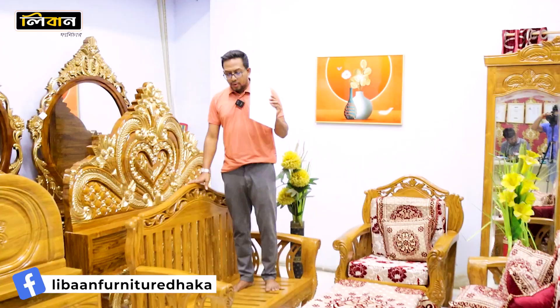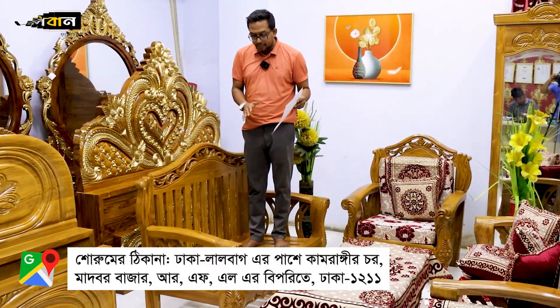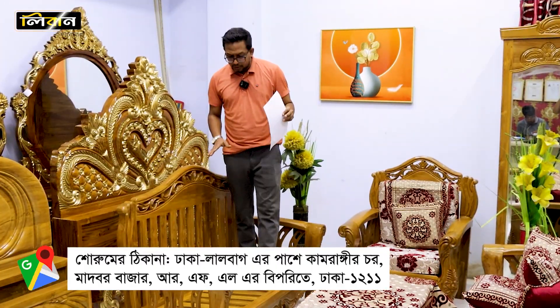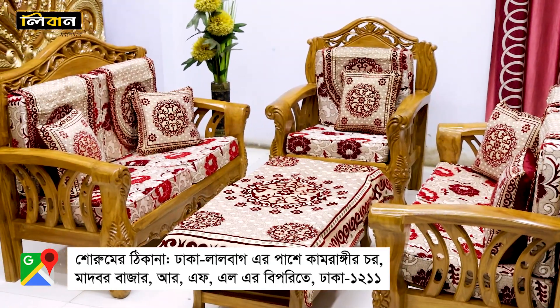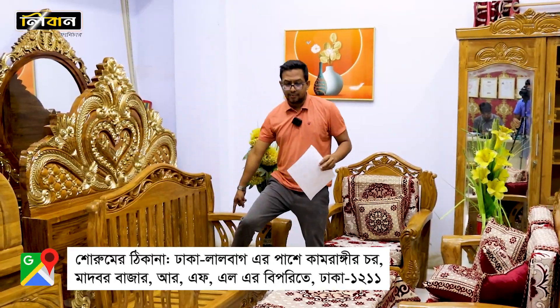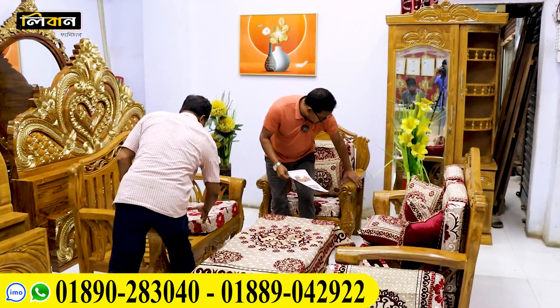I'm here at this place — it's a sofa. I'm going to tell you about this sofa design. I've seen the sofa here, and the foam cover is very beautiful.